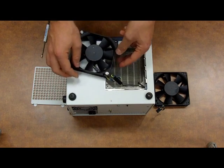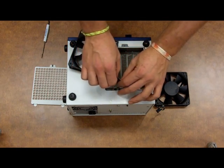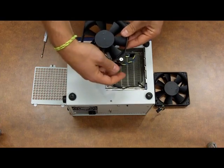Once we've done that, we can see that the actual fan wiring is still connected, so we'll want to disconnect that now. So now it's free, and we'll go ahead and remove the screws.